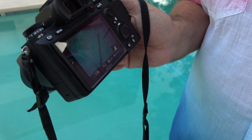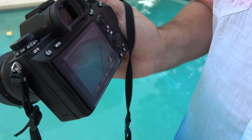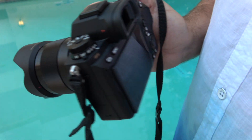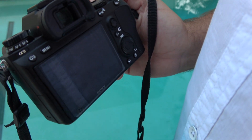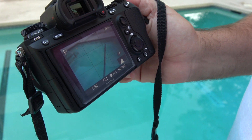The problem with a7 cameras has been that the proximity sensor on those cameras is too sensitive, so people have problems when you shoot from the hip. As the camera approaches my body, it immediately turns off, so people have to go to the menu and turn off their display — and such — on the a7, a7r, a7r2.